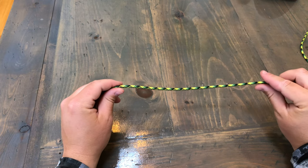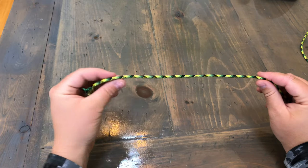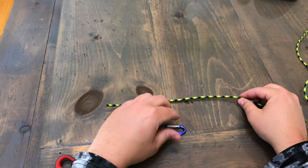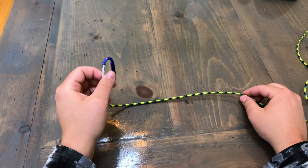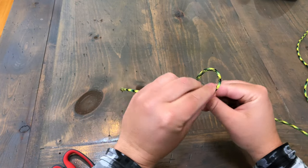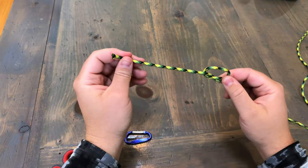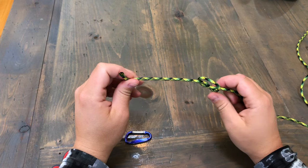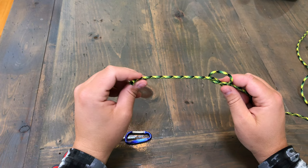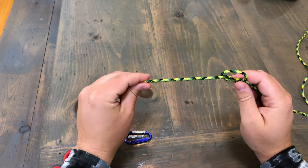So you start off — this right here is the eye of the hook or your lure. What you want to do is make an overhand knot. Take your tag end — there you go, you've got an overhand knot. You can adjust this now or you can wait till later depending on how big you want your loop. I like my loop to be really small so I don't get any snags with treble hooks or anything like that.